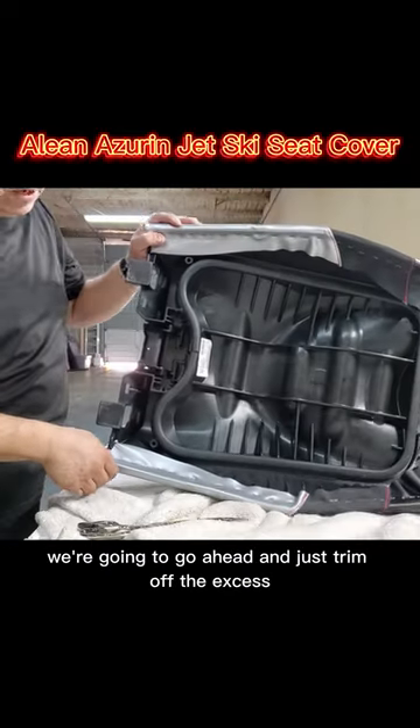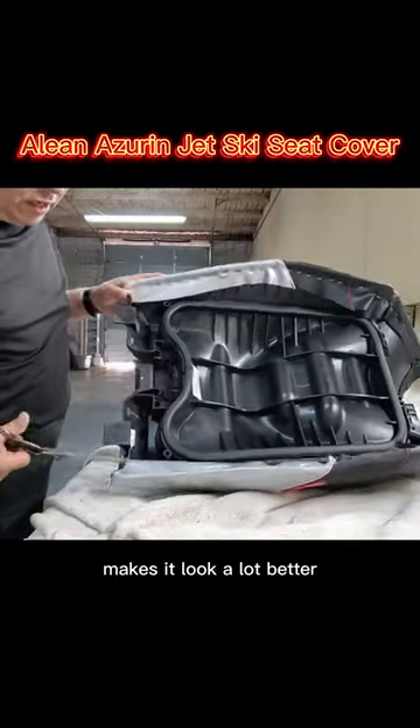So now that all the staples are in, we're gonna go ahead and just trim off the excess. Makes it look a lot better.